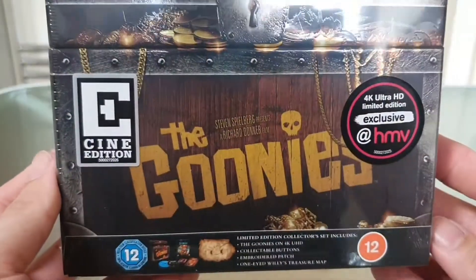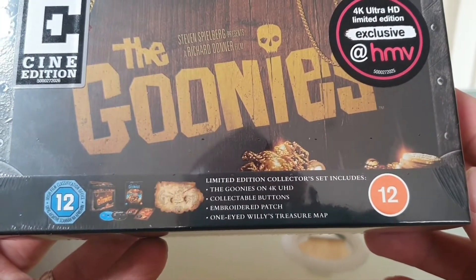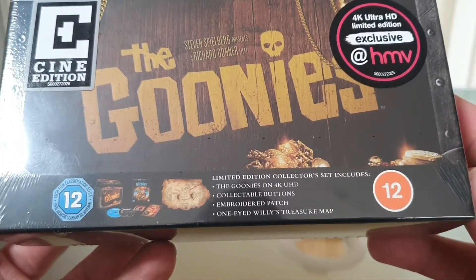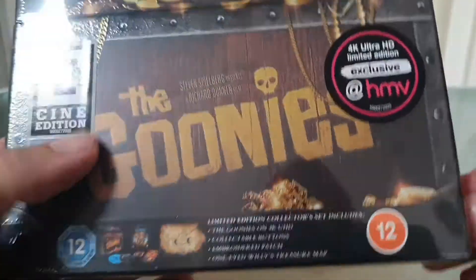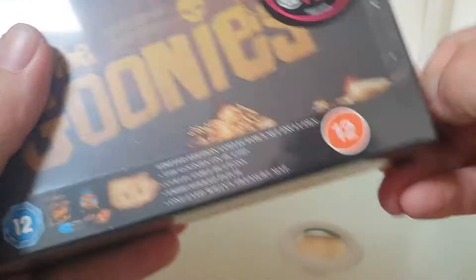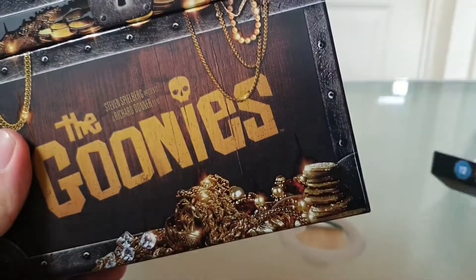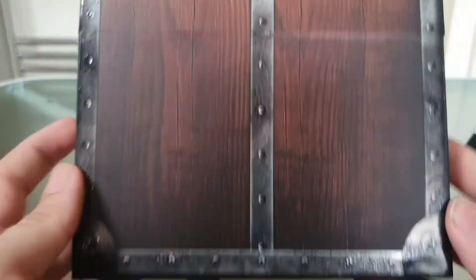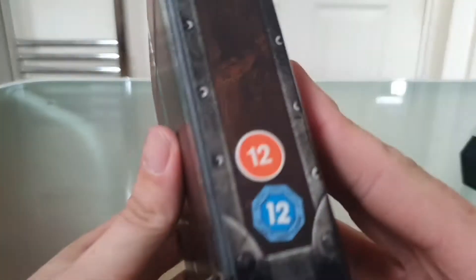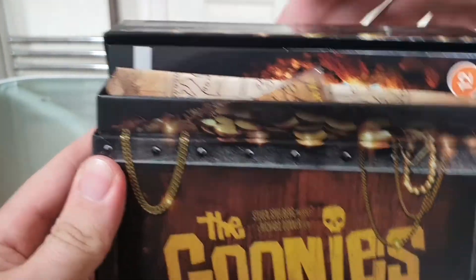The second one we have today is The Goonies — a limited edition collector set that includes The Goonies on 4K, collectible buttons, an embroidered patch, and a One-Eyed Willy treasure map. Let's have a look. There's a jump card on the back. Let's take the slip off — and there is the Goonies chest. Pretty cool. BBFC in the corner. Let me flip the lid back.